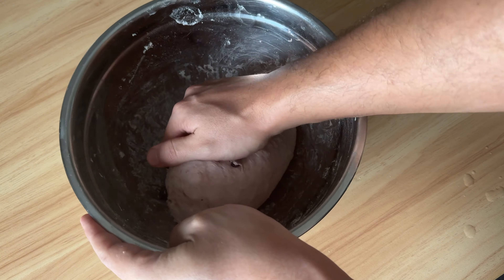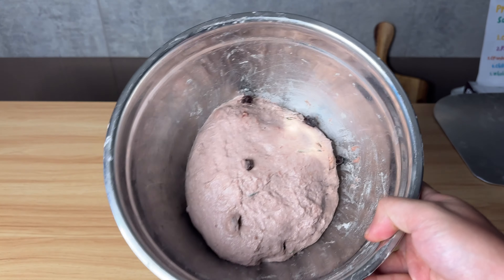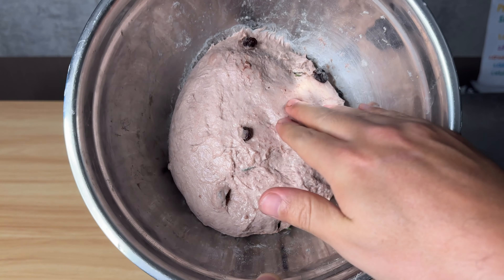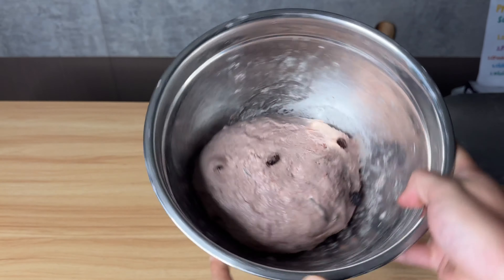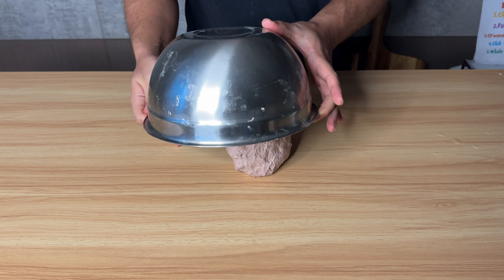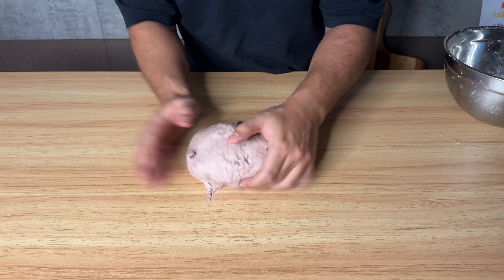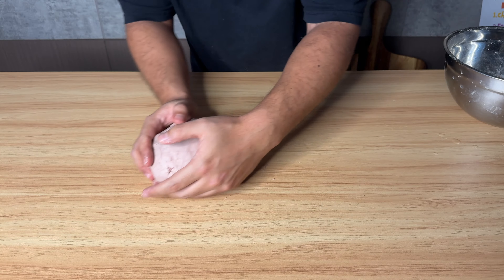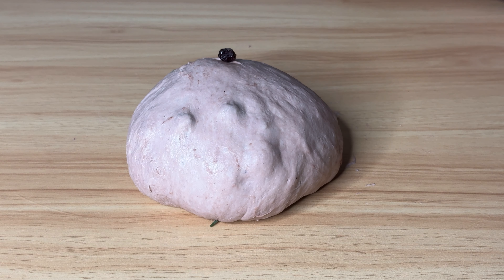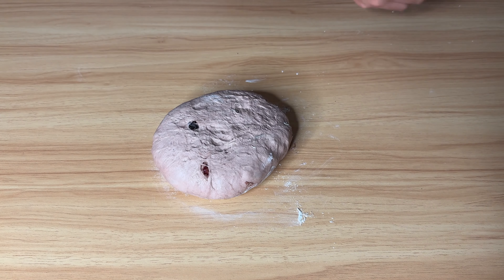And let it finish its bulk fermentation for two hours — my room temperature is around 27 degrees Celsius. The dough might not look so smooth and taut, but don't worry, it's totally okay. Keep the bowl upside down and the dough should release easily. Now, gently round it up with the help of the surface — this is called pre-shaping. Leave it uncovered on the counter for 20 minutes, then time to shape it.